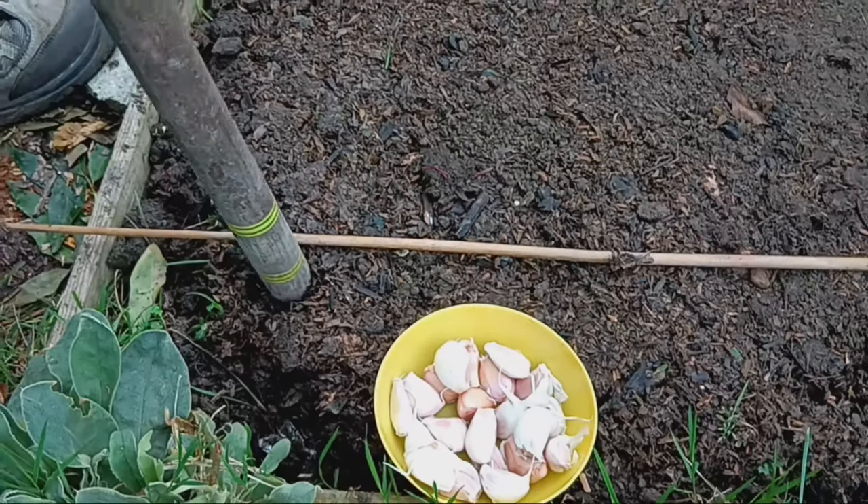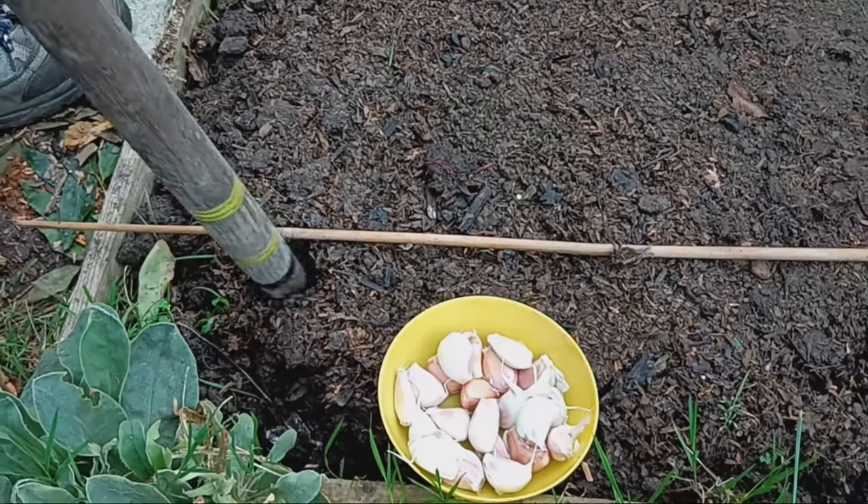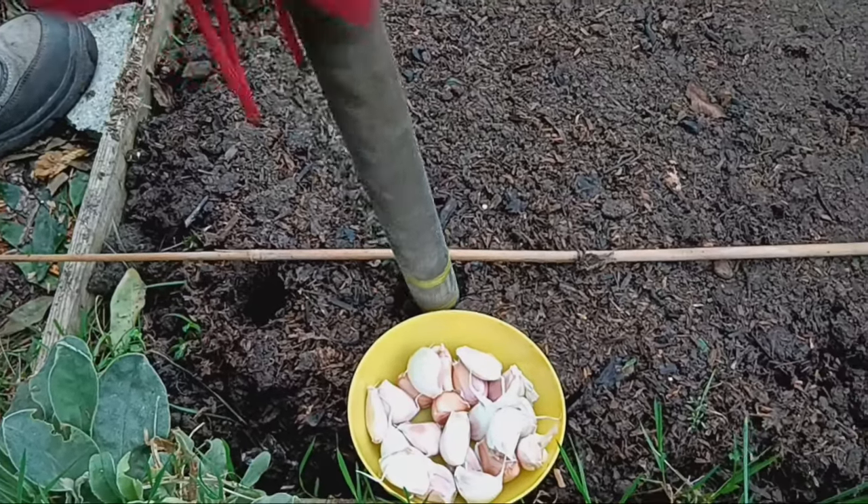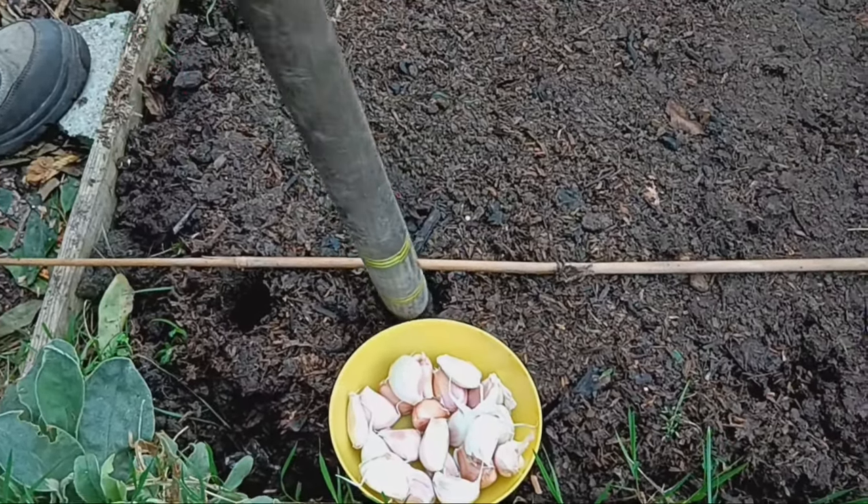When planting garlic, remember to plant the clove with the flat root side down and the pointy end facing up. Each clove will grow into a whole new bulb by next summer. How cool is that?